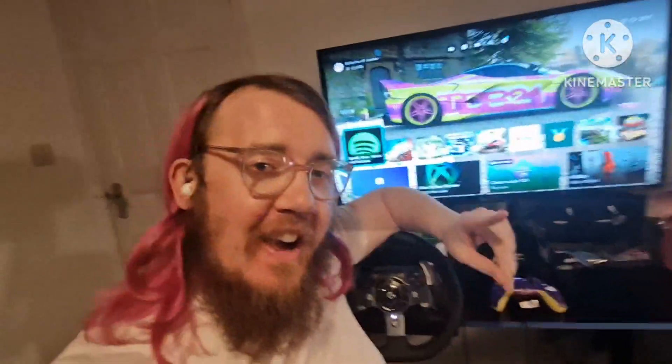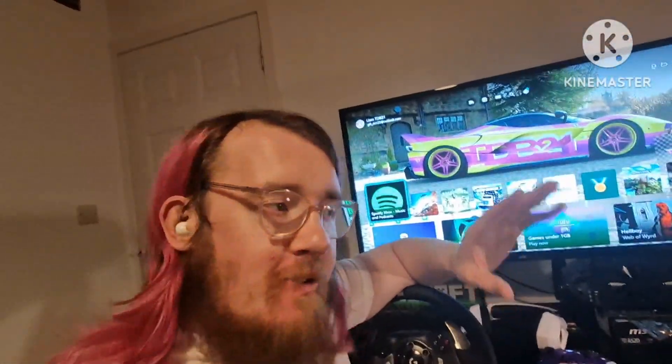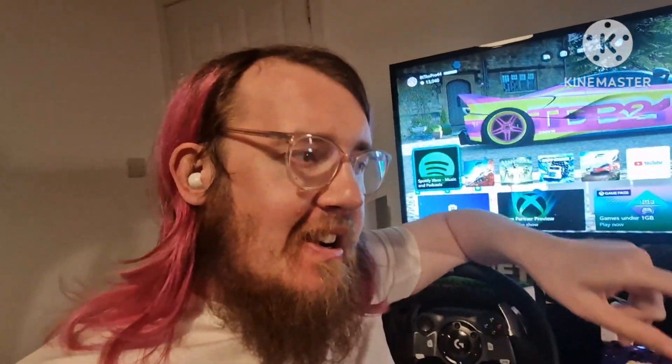You cannot tell me that does not look beautiful — look at that, it's perfect! That's the end of this video. I will see you in the next one where we're actually gonna start working on this baby.